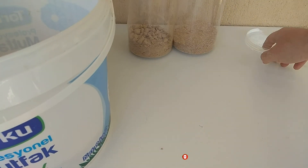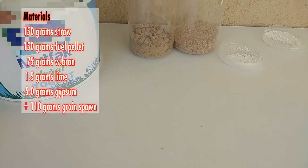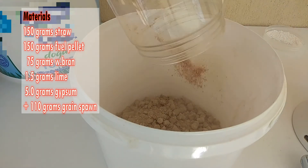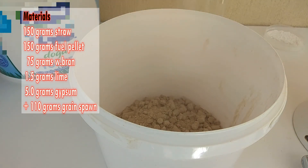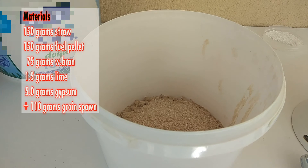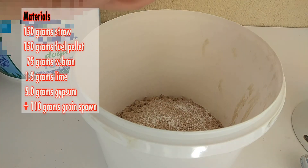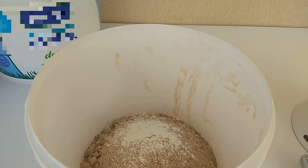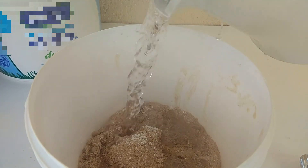The materials we will use are clear. I've measured them all before. Let's make our mix. I'm pouring the pellet — 150g. I'm pouring the wheat bran — 75g on top of these. Lime — 1.5g. And gypsum — 5g. First, I'm going to fluff this mixture a little with water. If the pellet is not softened, it will not be fully mixed with the straw. So I pour some boiling water on it.